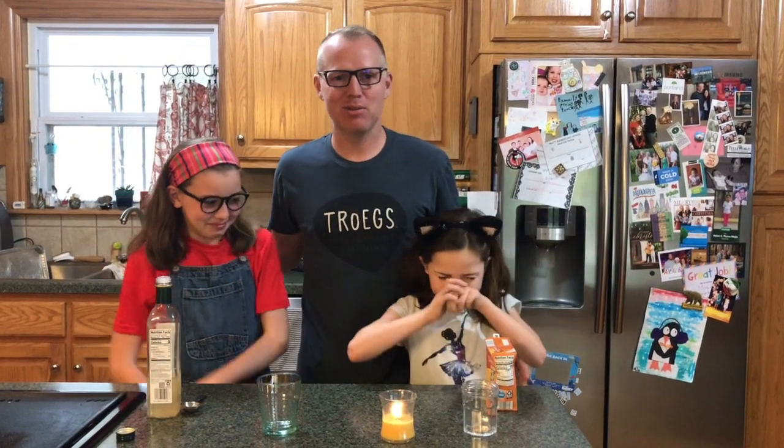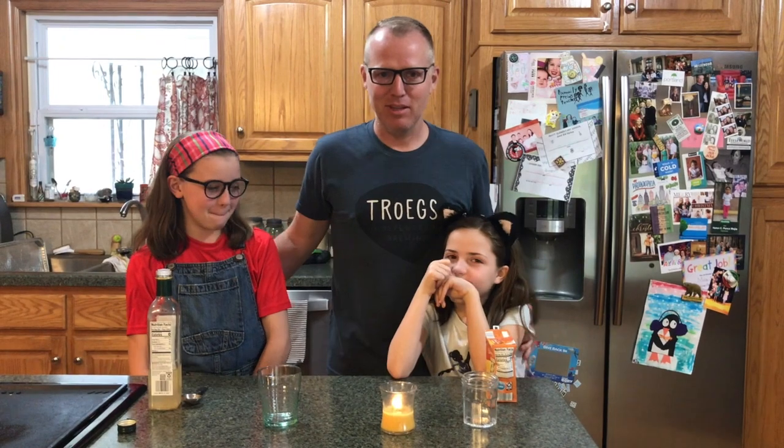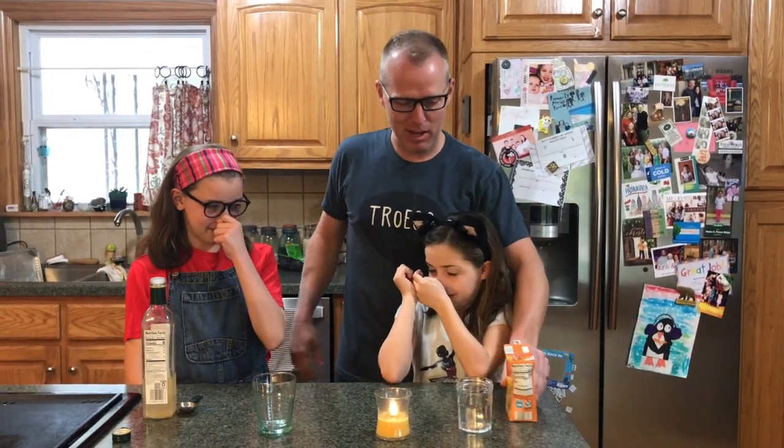Welcome to Science with Mr. Morrow. I have my lovely assistants Ellie and Mila, and the dog Lana is at our feet. We're going to do a simple chemical reaction today with some baking soda.